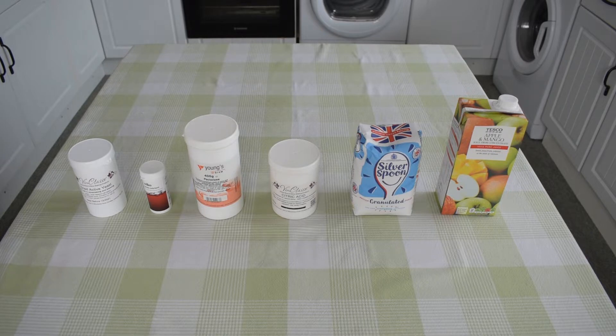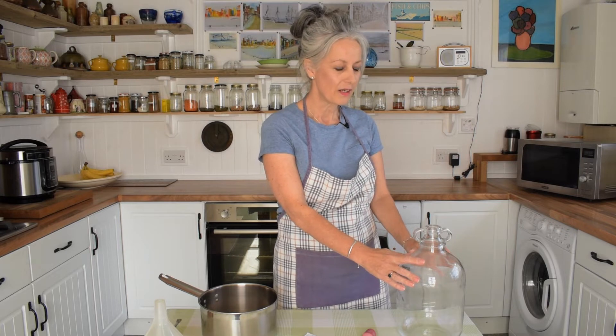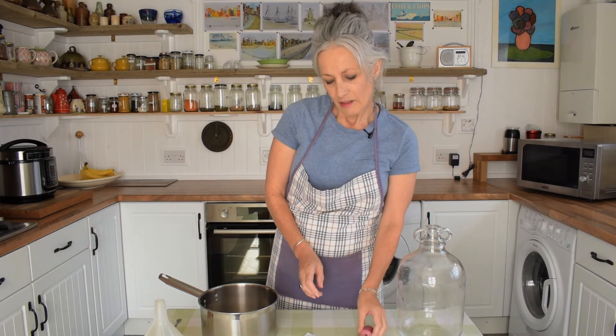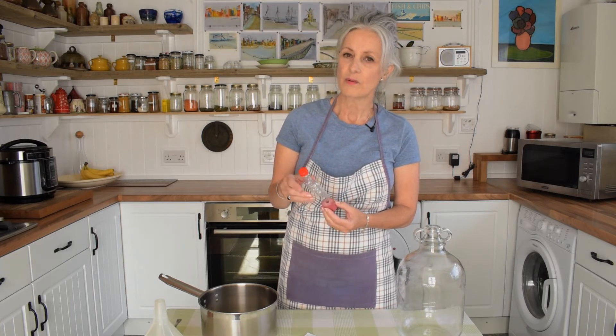Now let's look at what else we need. As you can see, you need very little equipment. This 5-litre glass container is known as a demijohn. Now why it's called a demijohn I have no idea, but perhaps if you do, you might like to leave us a message in the comments. They cost around about £7 to buy. This is a plastic airlock, also known as a fermentation lock. Its purpose is twofold: it allows for the release of carbon dioxide during the fermentation process, and it prevents any bugs or microorganisms from getting inside. We prefer to use plastic — we've tried glass but found that it's too fragile. These cost about £2.